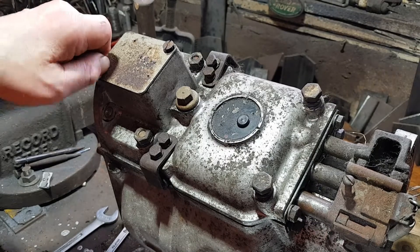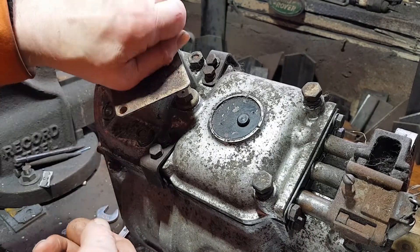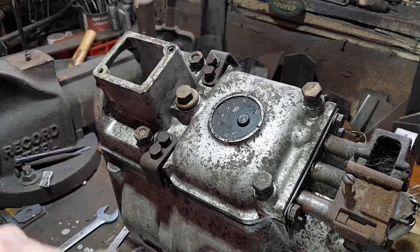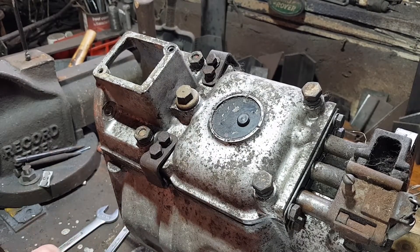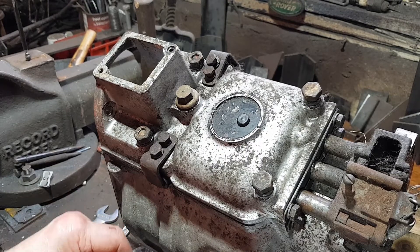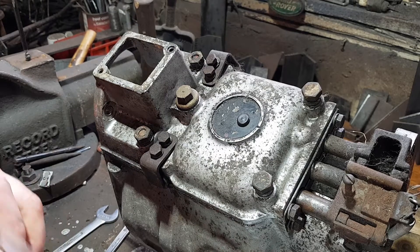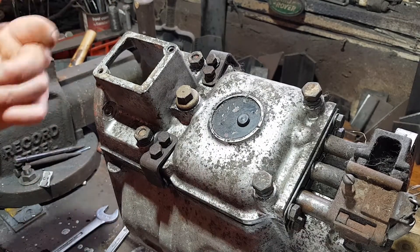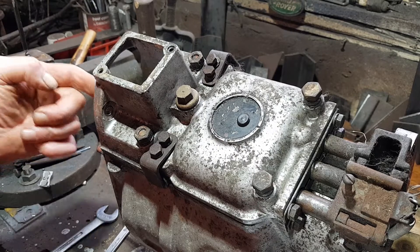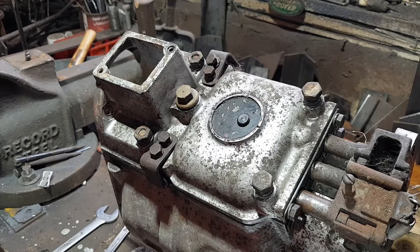Gearbox out on the bench. Take off the top plate - there's nothing very exciting in there. The only time you need that open is when it's all back together, to adjust the stop bolt on the reverse lever. Inside the transfer box there's a bolt that comes up and stops the reverse from going past its gear stop.